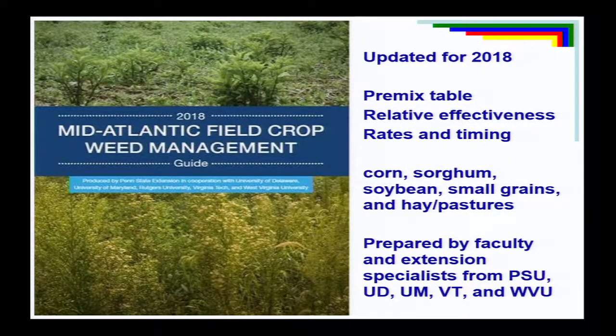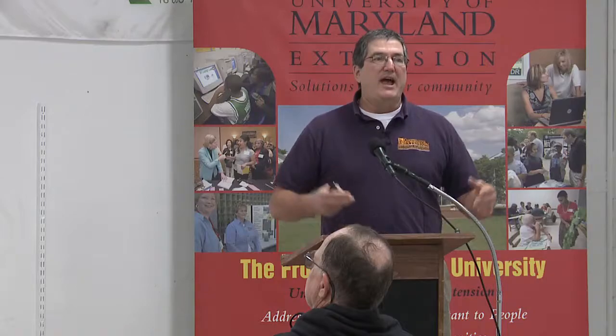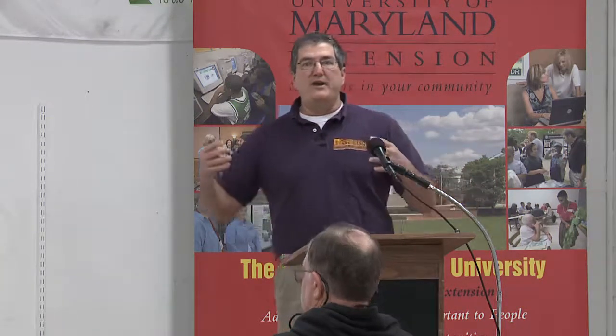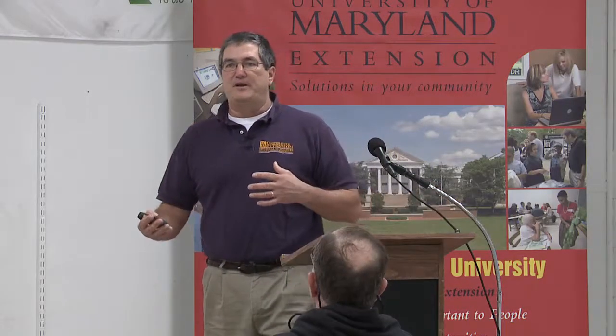Jim Perichetti and then Ron Ritter and all of us have been developing these weed management guides for the states. About three years ago, we decided to do a regional one. Why should Pennsylvania and Delaware have different guides when the information is the same? We got together every year to compare notes and revise it, so we decided to put one publication together. Jetty's got a copy there in the back to take a look at.